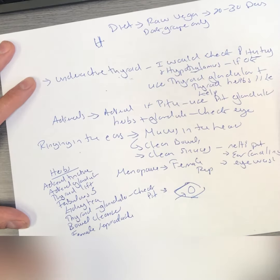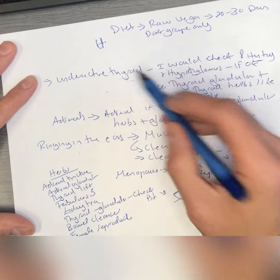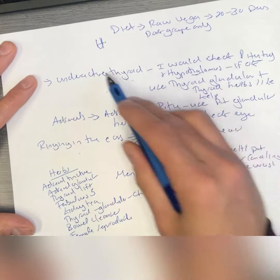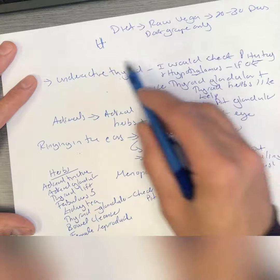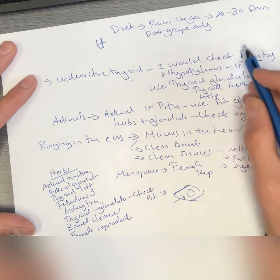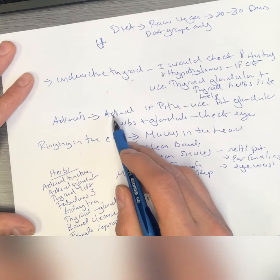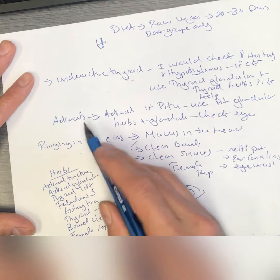Get an eye reading to identify the source. If it's a thyroid issue, I would use a thyroid glandular and thyroid herbs. If it's a pituitary gland issue, I would use a glandular and herbs for the pituitary gland. For the adrenals, you need adrenal tincture and adrenal herbs — very simple.